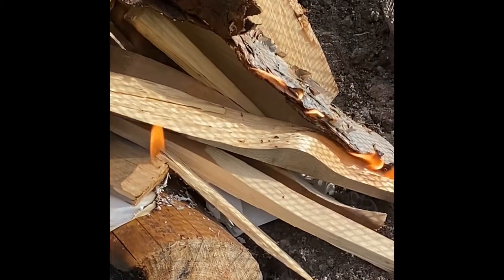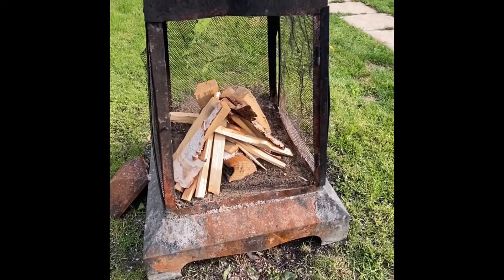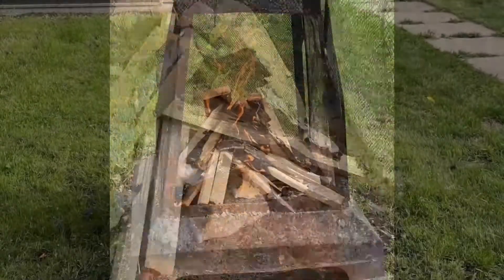you let it burn and blow a few times to get it going. Now you have a nice fire. You don't want it too big as you will be cooking over top.